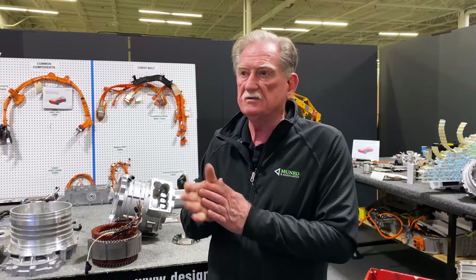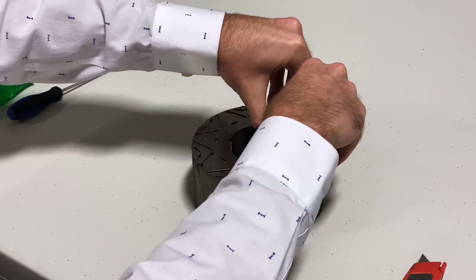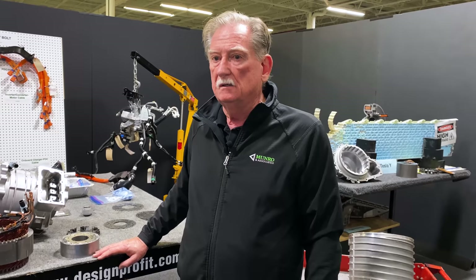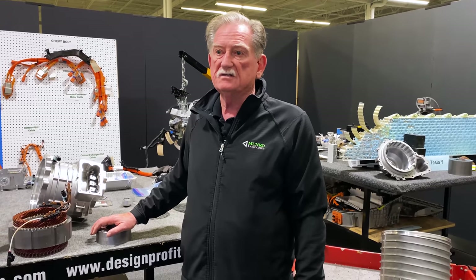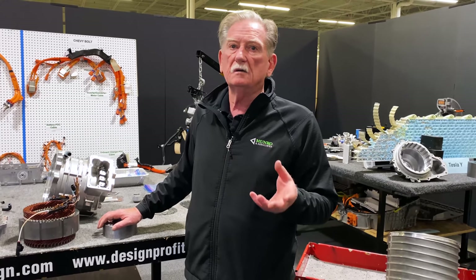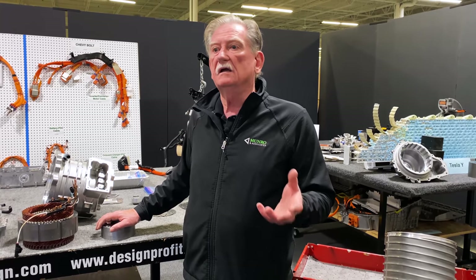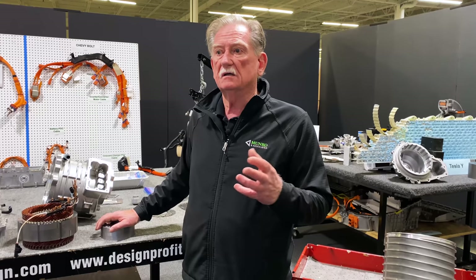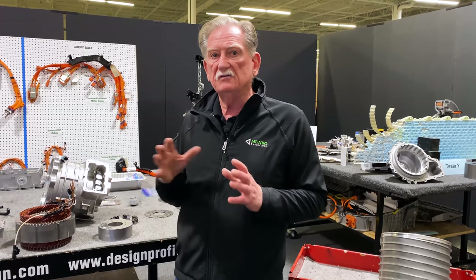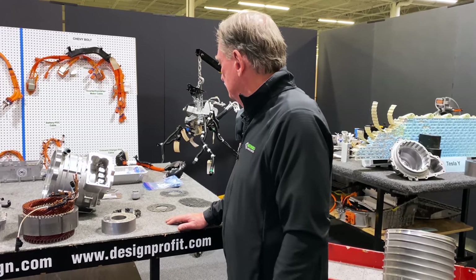For those interested in numbers: there are 226 laminates in the front rotor, and the length of the stack is 61.5 millimeters. The rear stack was 124 to 225 millimeters, and the ID.4 stack length was 174 millimeters. So everybody's a little bit different. The front at 61.5 mm is only a 65 horsepower motor; the rear of the Mach-E is at 125 mm; and the ID.4 stack is 174 mm. Everyone has their own little formula for how they produce their products.